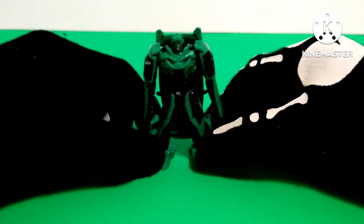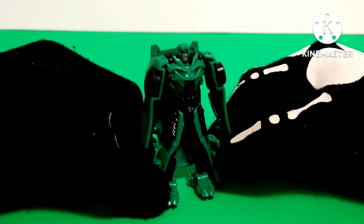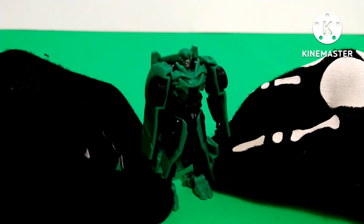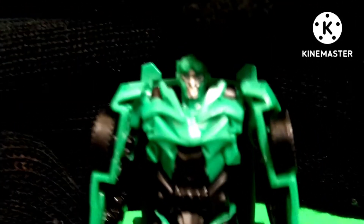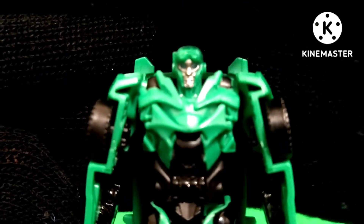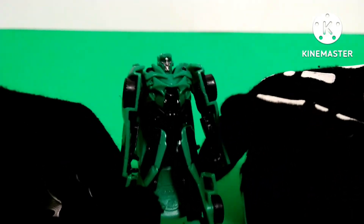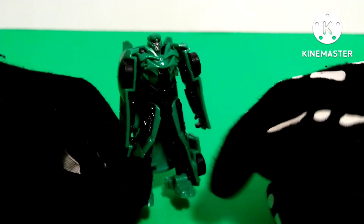Here you have Transformers: The Last Knight Crosshairs in robot mode. For a Legends class figure, this guy is a very, very good representation of Crosshairs from the movie. He looks really, really good — I really dig him. For detail, he has a nice head sculpt which looks very accurate to how he appeared in the movie. You can see the little goggles on his forehead, painted blue eyes, and painted silver face plates. The only other paint apps are some black accents around the chest, arms, and also on the skirt.